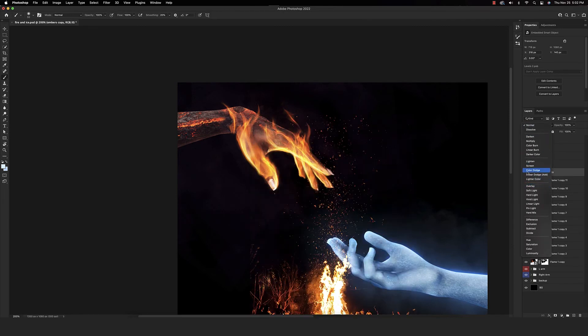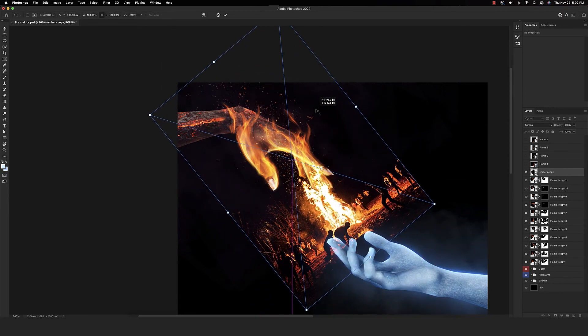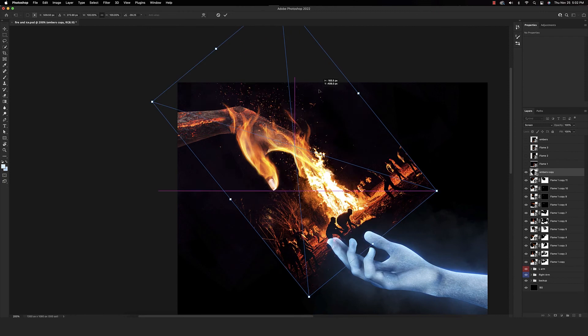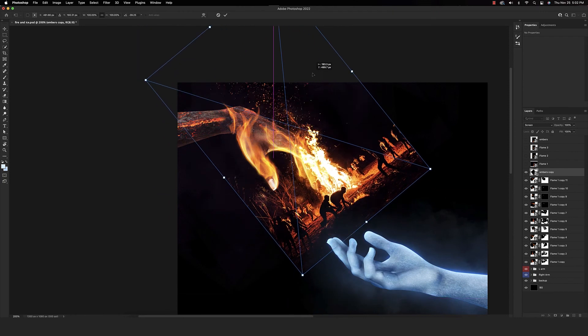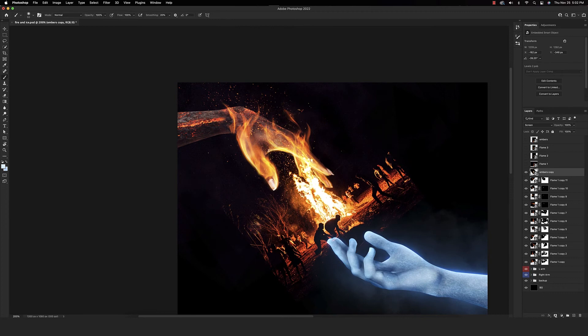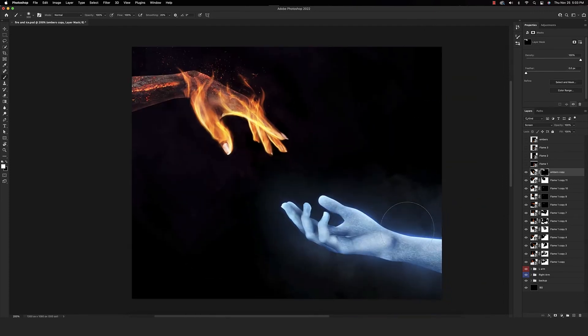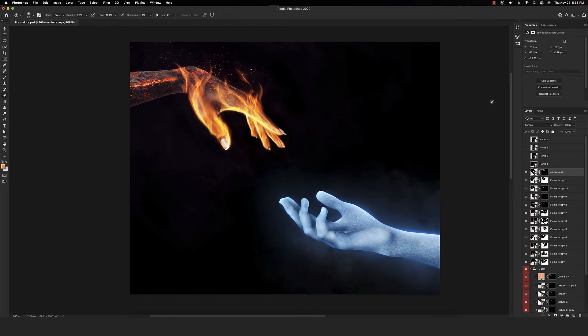Let's organize and name our layers. Go ahead and put this into a screen blend mode, resize and rotate it to where we want — I want this to flake off where the fire parts are. Something like that looks good. Invert the mask and using a soft round brush, paint some of this back in. Another cool thing — when working with these textures, if you have other textured brushes instead of the soft round brush tip, that can be really effective as well.